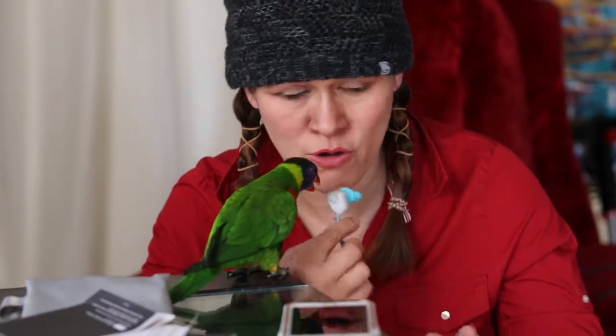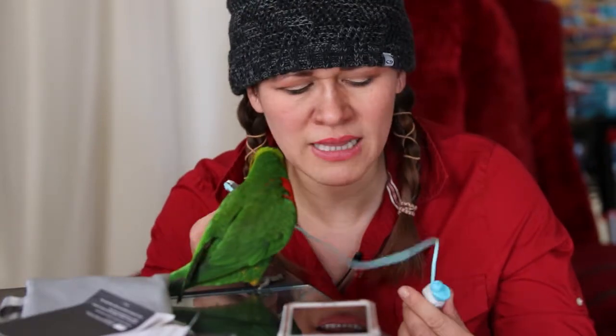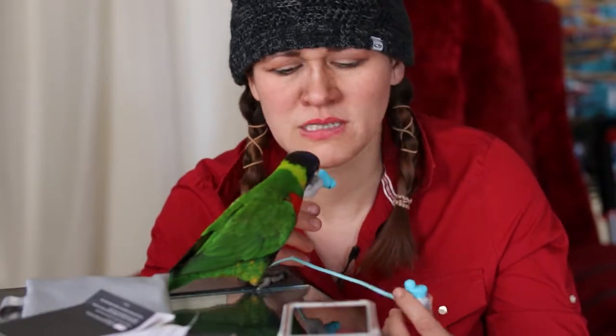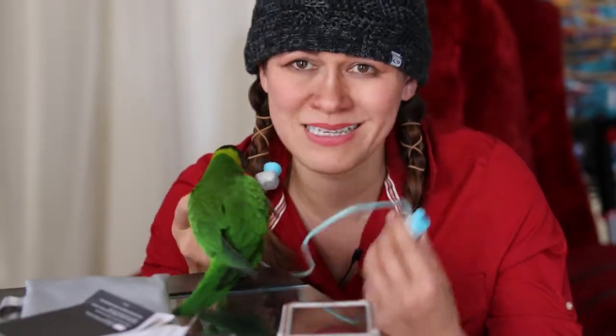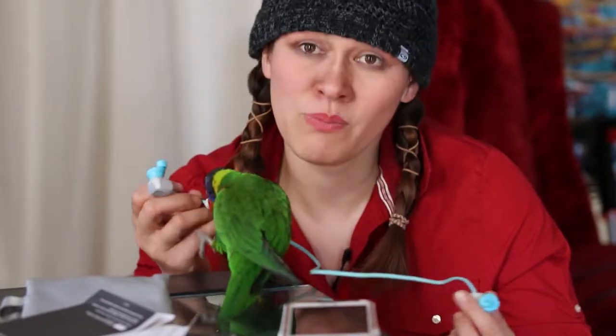I honestly still like my cable earphones, not the Bluetooth ones. This is really still in the beginning stages of Bluetooth earphones, so I think in a couple of years there will be a better version out. But this is all we've got for now, which is fine if you don't like cables — but I still prefer my cables. Thank you for watching, please don't forget to subscribe to my channel.